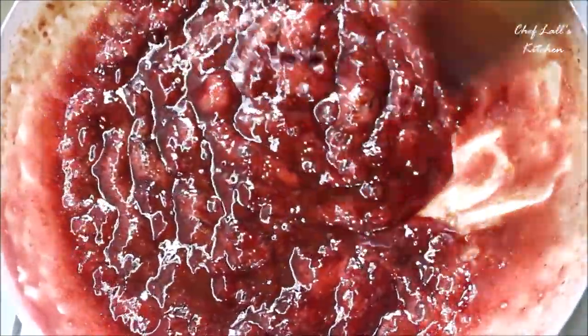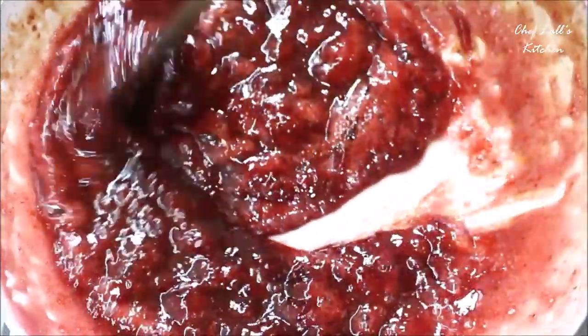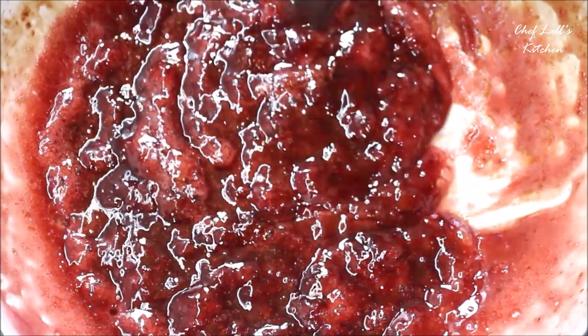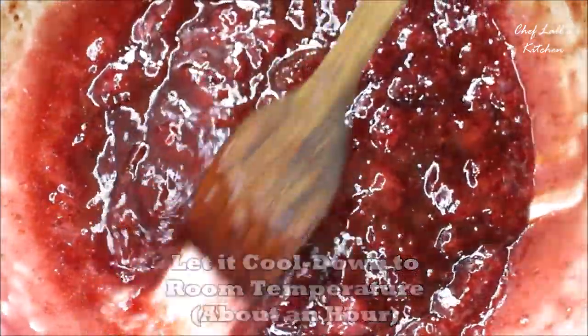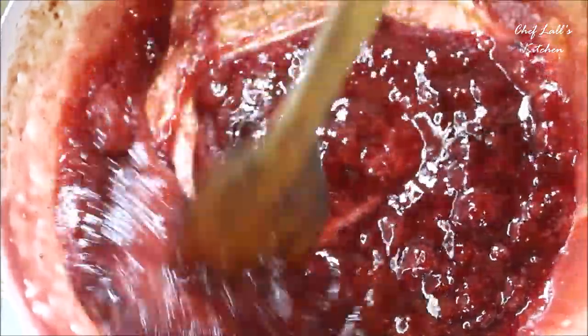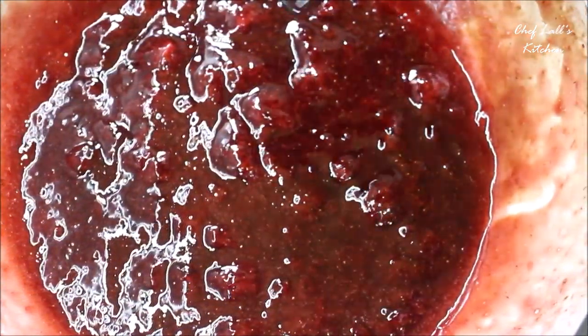To know if the jam is ready: divide it in the pan and check that no water separates out, and that it has a consistent thick texture. Once that happens, immediately switch off the flame and transfer the jam into a bottle and let it cool down. Fill the pan with lots of water right away and wash it later — and you'll probably thank me for recommending a nonstick pan.